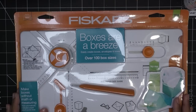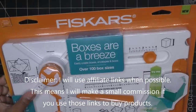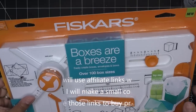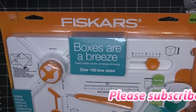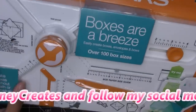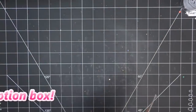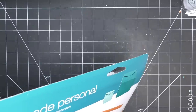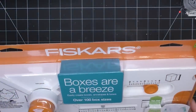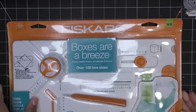Hi guys, so I picked this up not too long ago. I love box making things and this seemed fun because it seems like everything is just kind of here. It's the Fiskars — Boxes are a Breeze, I think that's what it's called. I honestly don't even know how a piece of die cut got in there — must be open somewhere. What is this thing called? I guess just the Box Maker. Either way, I'll have it linked in the description box.